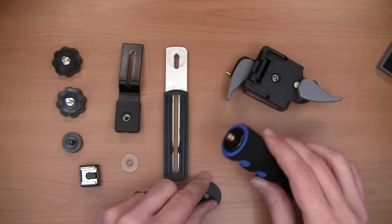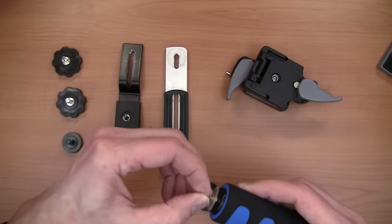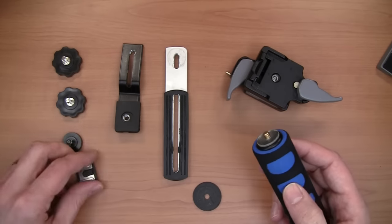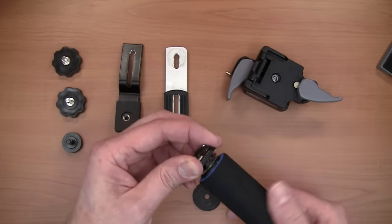Next up we have our handle, and this is really easy to put together. All you're doing is putting on a small washer — a rubber washer, neoprene washer, whatever you have — and then I'm adding a cold shoe mount here for accessories.